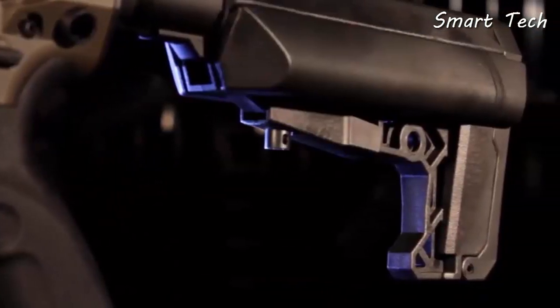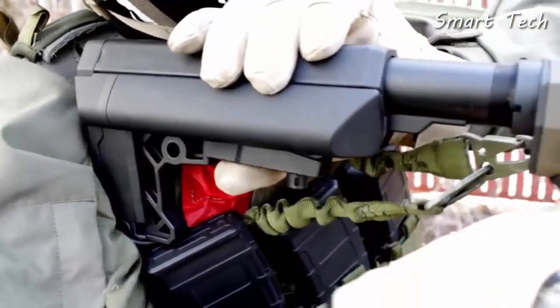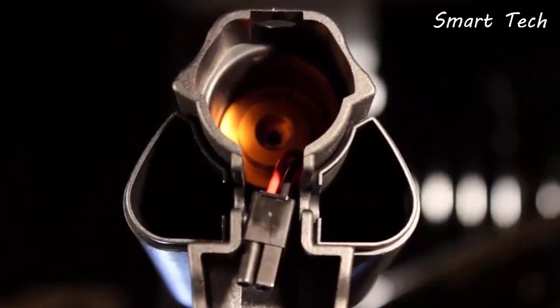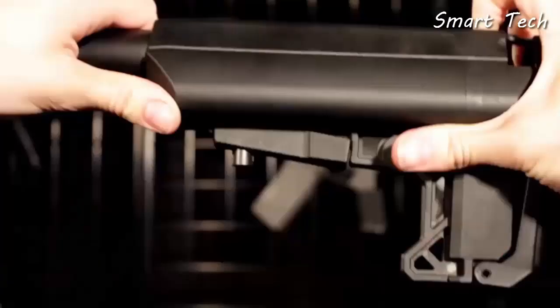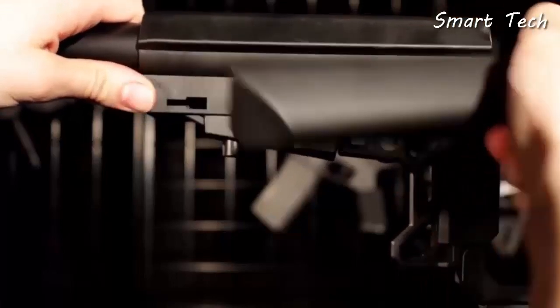The buttstock is a brand new Lancer Tactical design. This streamlined stock has a cool skeletonized look and is extremely practical. With the pushable button, you have easy access to the battery storage. You can remove these two end caps to get access to the nunchuck battery compartments, and there's room for a very small LiPo or your favorite MOSFET. If you convert this AEG into an HPA system and you don't need these nunchuck battery compartments, you can remove them by pulling them back and out.